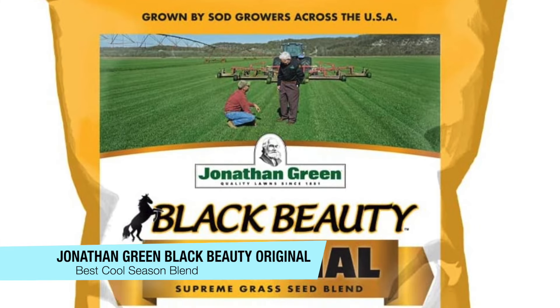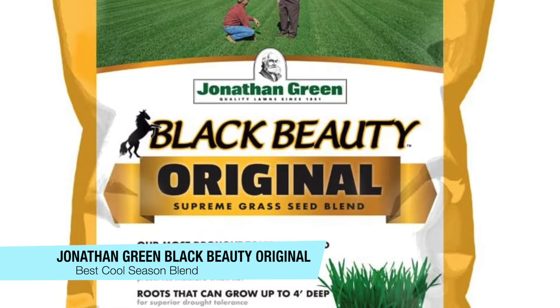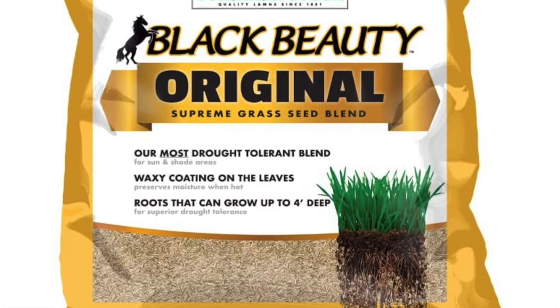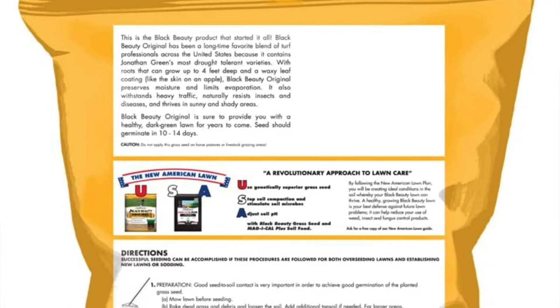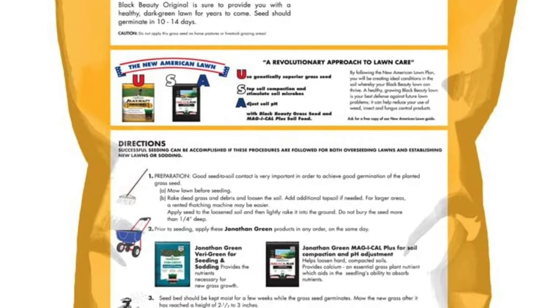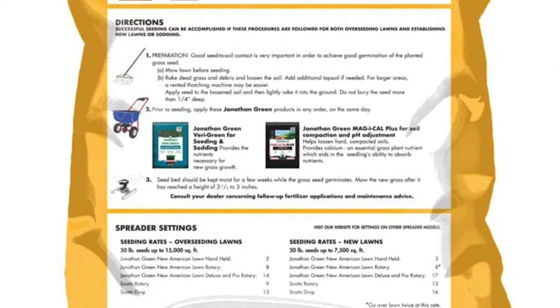The first one on my list is the Jonathan Green Black Beauty Original Grass Seed Blend, and this is my recommendation for the best seed for a cool season lawn. It's a 50 pound bag that will seed up to 7,500 square feet for new lawns, and for overseeding this bag will seed up to 15,000 square feet. The germination time is around 10 to 14 days.